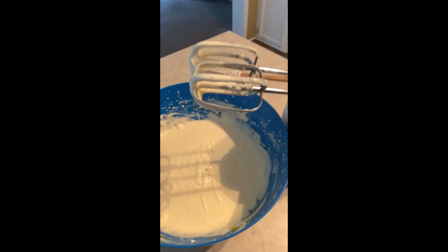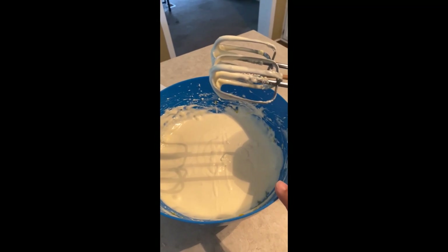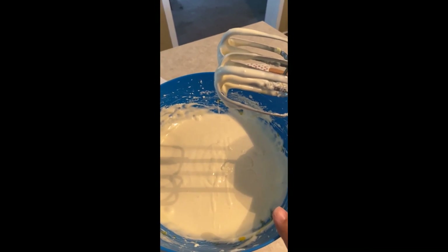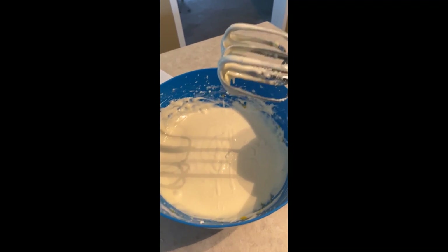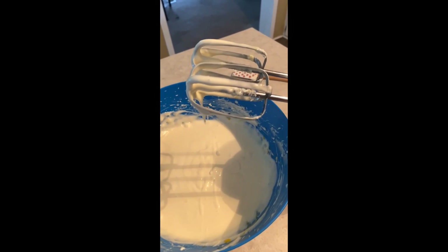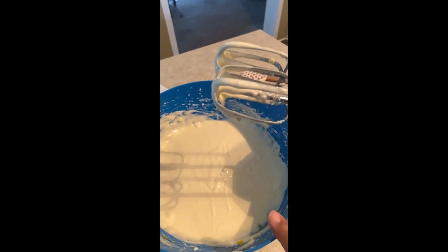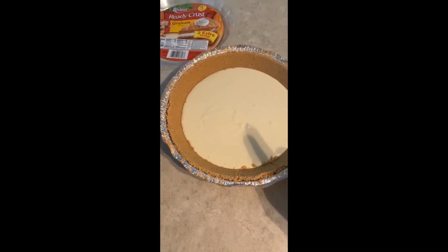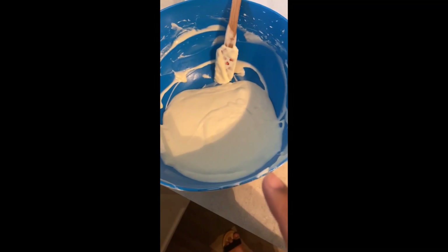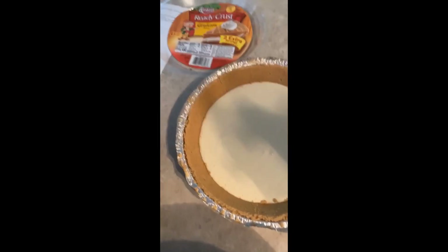Pour only half into the pan because we're going to add the pumpkin puree to the other half. If you want just a plain cheesecake, add a little vanilla extract and bake it — that's your vanilla cheesecake. For the pumpkin version, pour half the mixture into the pan and keep the other half for the pumpkin layer. I left a little more plain batter, but I recommend doing an even half-and-half your first time.